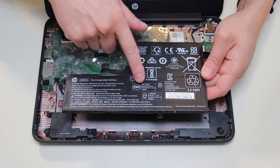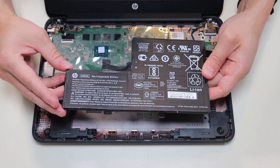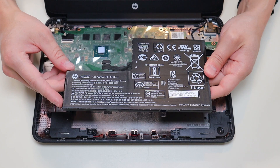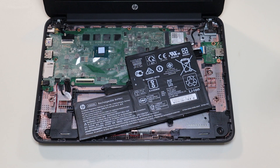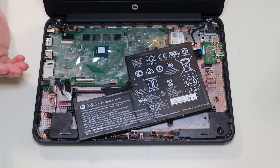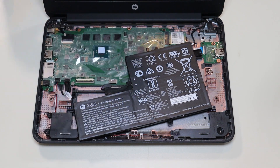I'll have the battery model number and all the specs listed below in the description, and also a battery replacement option in the link with all the tools and replacement parts. As a last side note about your battery — if your computer's not turning on, it's possible the battery is bad and needs to be replaced. But a computer should work with just a charger and a bad battery, so there'll be a video link below on how to troubleshoot a computer that's not turning on, as it may be something else.